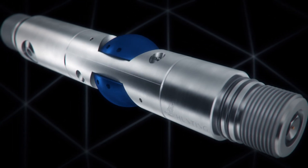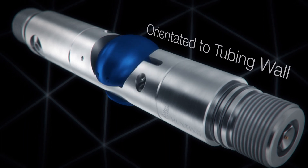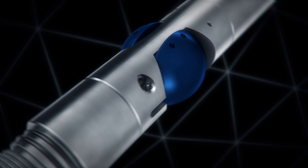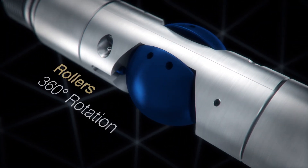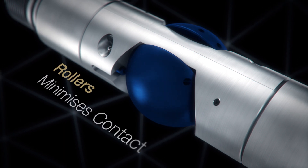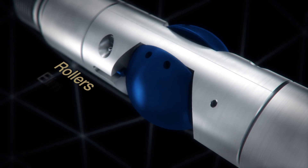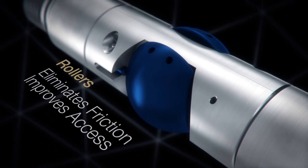The body of the Ballistic Variable has a split casing which is orientated to ensure contact is made between the roller and tubing. The elliptical self-aligning rollers can rotate through 360 degrees, which minimises the contact between the tubing and gun bodies. This eliminates friction and improves wellbore access in highly deviated wells.